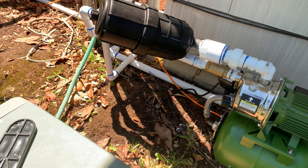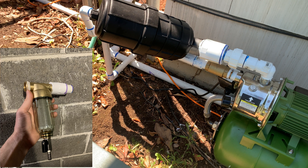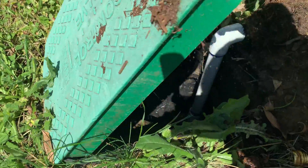This filter is a new addition to the system. I originally started out with a much smaller spin down filter which clogged up in about a week. I replaced it with this large screen filter and I haven't had any problems since then. The water is pressurized and runs straight into this valve control box.